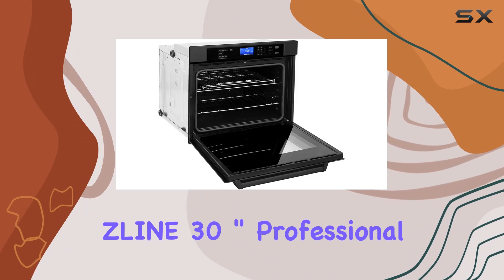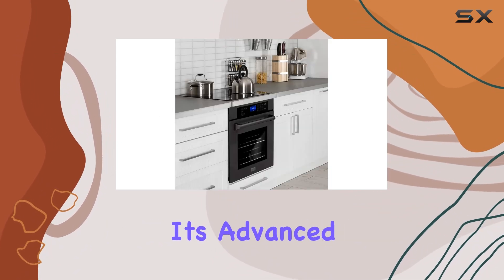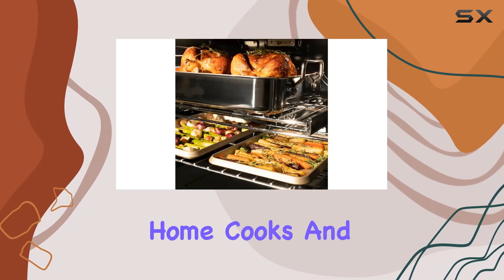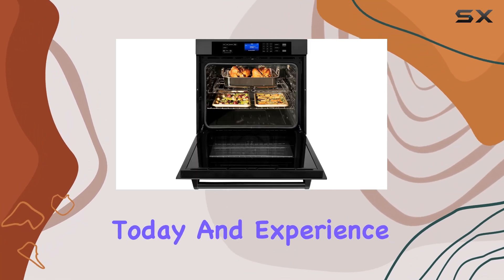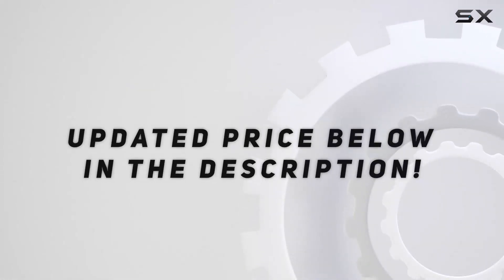In conclusion, this 30-inch professional single-wall oven is a game-changer for any kitchen. Its advanced features, seamless design, and exceptional performance make it a must-have appliance for home cooks and culinary enthusiasts alike. Upgrade your kitchen today and experience the difference for yourself. Check out the video description for an updated price.